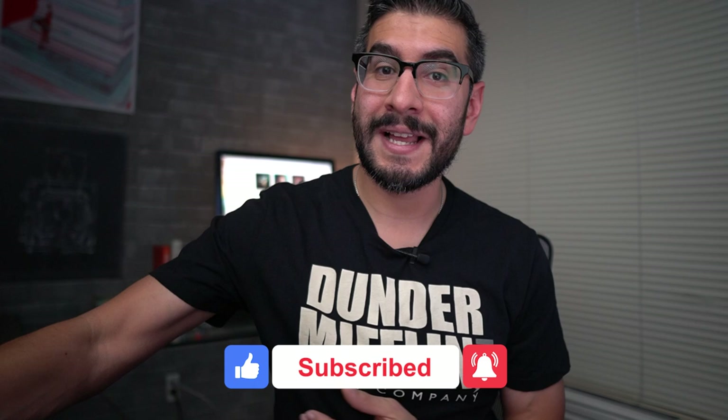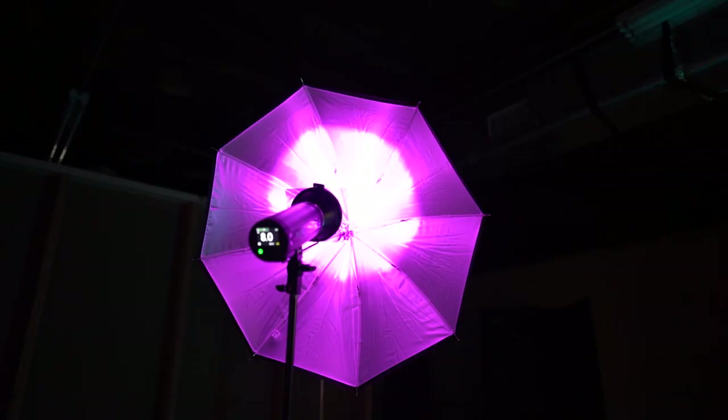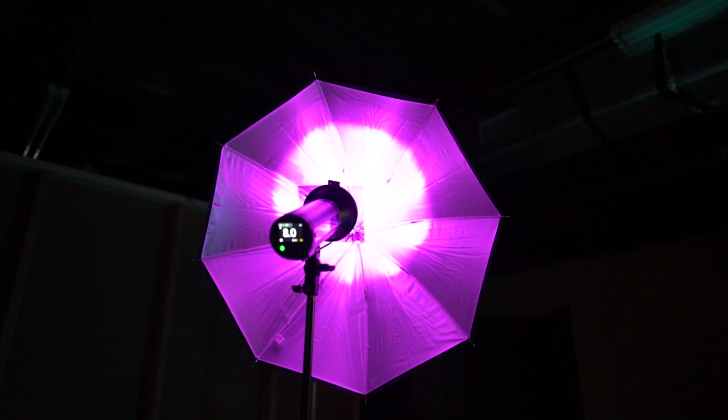We're going to get into it in a moment, but color gels when you're using them with your strobes are going to reduce the power output. If you have speedlights and you decide to use colored gels with your speedlights, it's really going to kill a lot of that power.